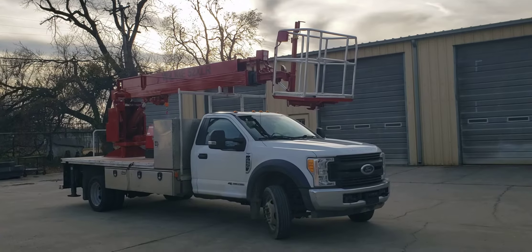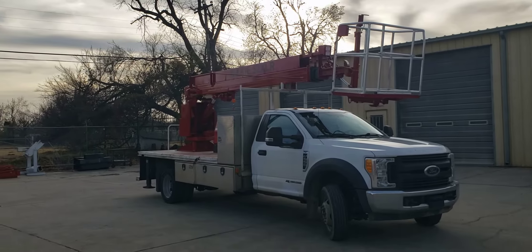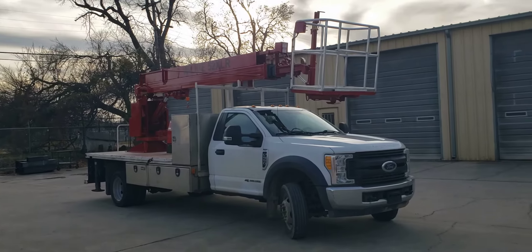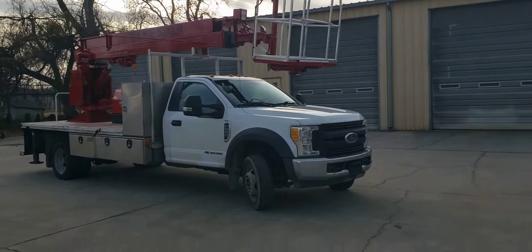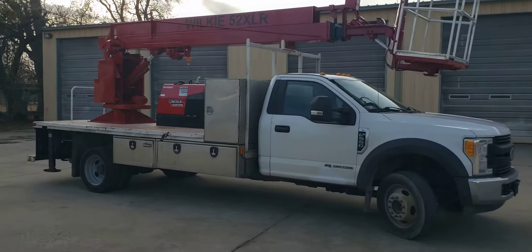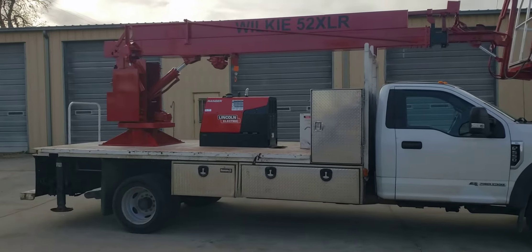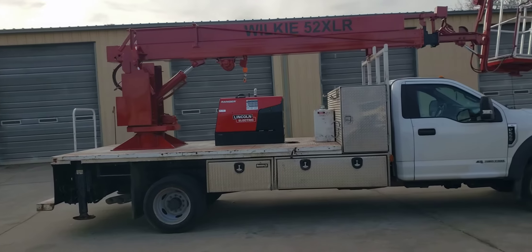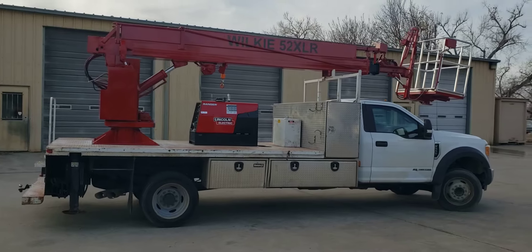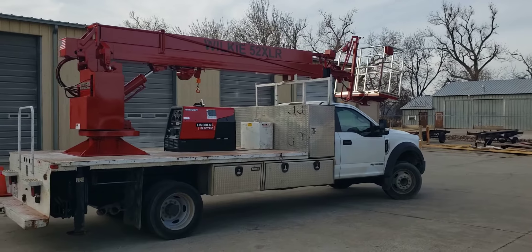Good afternoon Wilkie fans, this is Brian over at Wilkie Manufacturing. Today I have a brand new 52XLR mounted on a client's existing truck, and it's also got a brand new Lincoln welder on it. This one is sold because it is mounted on the client's truck.